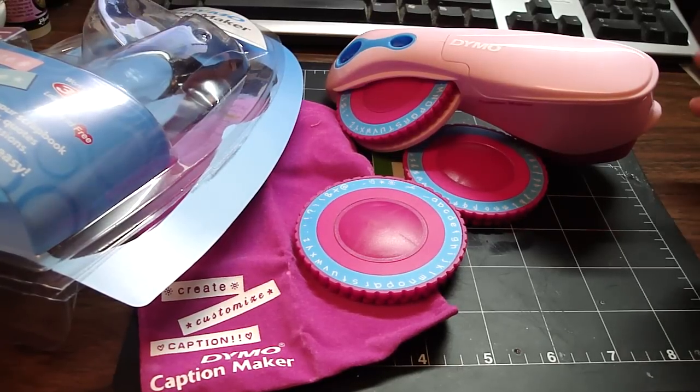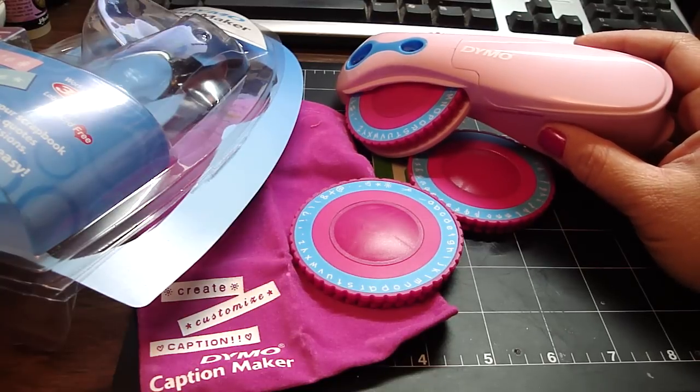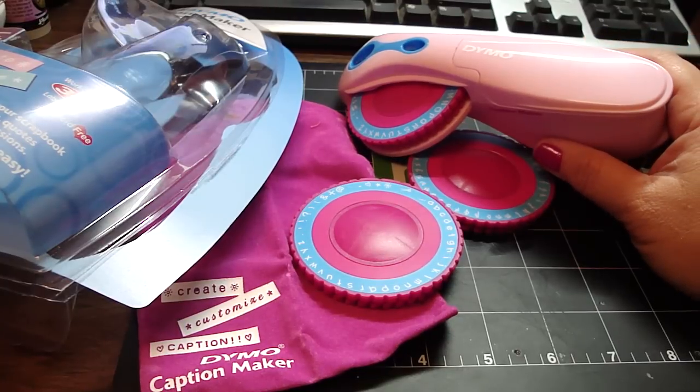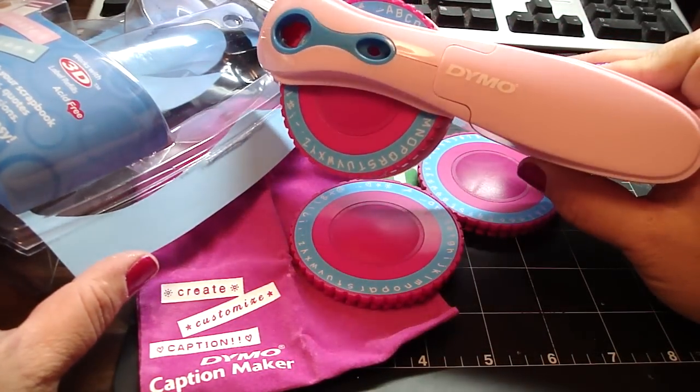Hey everyone, I'm super excited. I went and done my Christmas shopping yesterday and I know I'm one of those last minute Christmas shoppers, and did some shopping also today. I just want to quickly show you — I went to Michael's and look what I found.